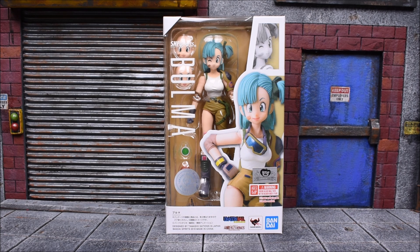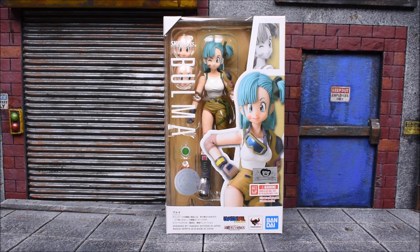Hey, what's up guys? E-Rivera94 here back again with another action figure review. Today we're gonna look at the Bandai Tamashii Nations Dragon Ball SH Figuarts Bulma figure. Don't forget to check out agelessgeeks.com where you can order your SH Figuarts figures. Use the promo code E-Rivera94 to get 5% off all of your purchases on the website.